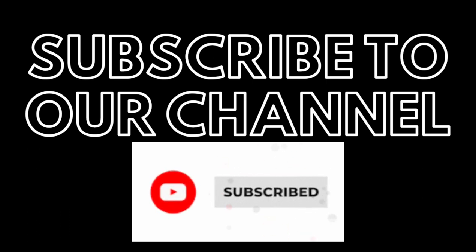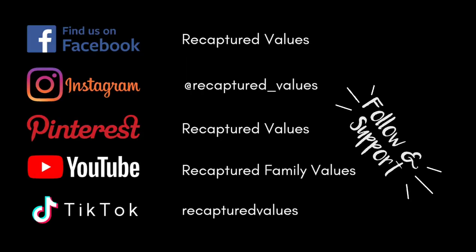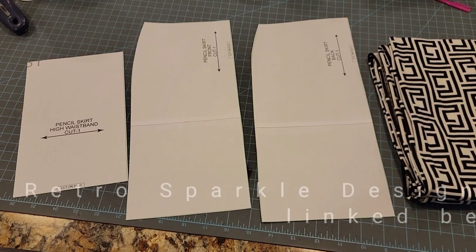Go ahead and subscribe to our channel if you haven't, hit that notification bell so YouTube notifies you of any new videos, and follow us on social media. Alright, let's get started.